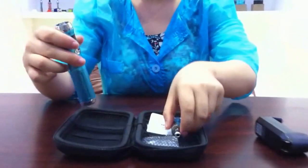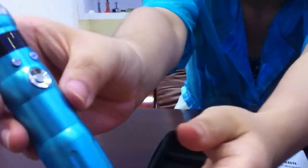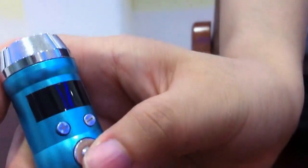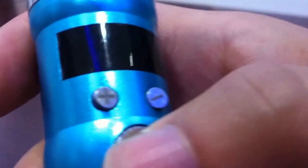Let's move on to the main body. The M400 has adjustable voltage. First let's press 5 times to turn it on. Press 2 times to change the color, and the LCD display will show the background color 2 times.